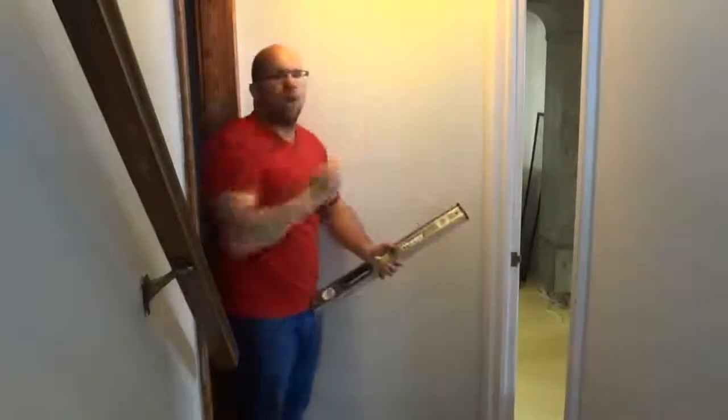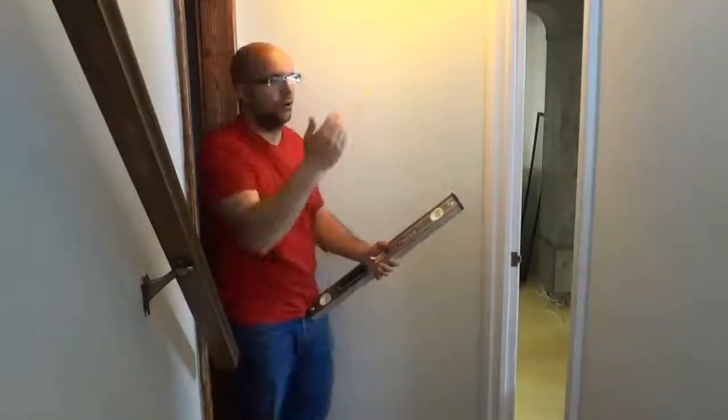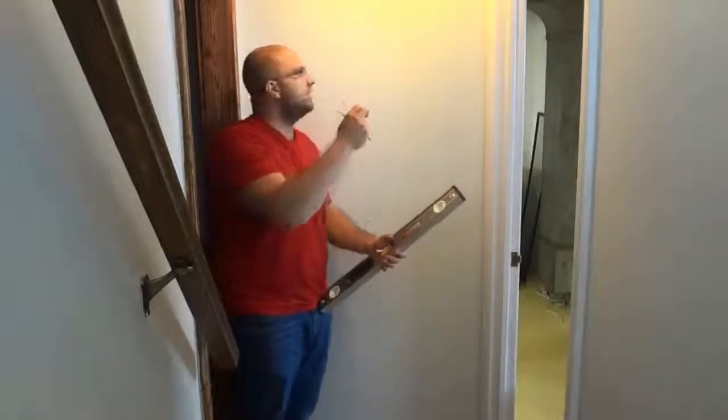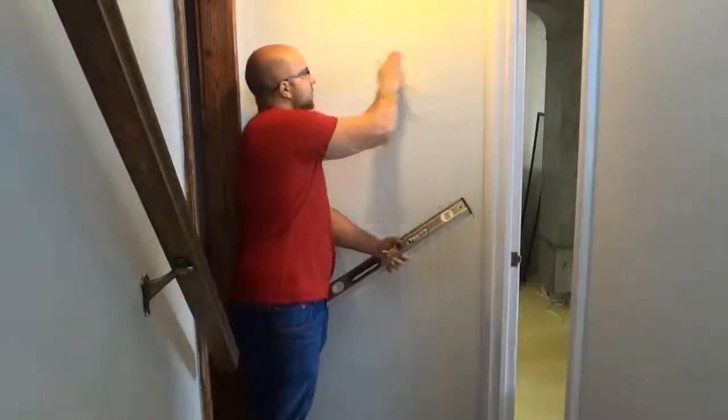So now I have the center of the wall marked off and I have my horizontal plane in which I will be placing or drilling the hooks or screws. This is the level of the hangers on the back of the mirror. I'm going to give you a closer view — here's the horizontal line I drew, and that is the center of the wall. The horizontal line is actually 66 inches from the ground.